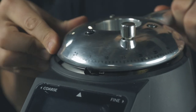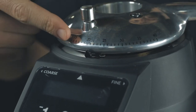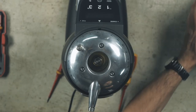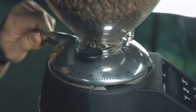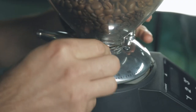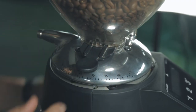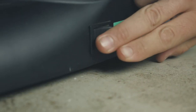Turn the dial back to the setting you took a note of at the beginning and replace the hopper. Once the hopper is back on the grinder securely, open the hopper chute and fill the grind chamber back up with beans. Restore power to your machine by plugging it back in and turning on the power to the grinder.